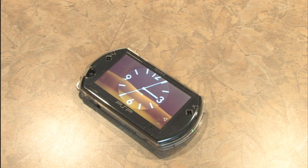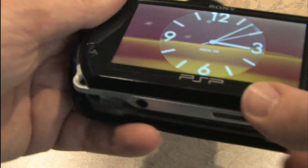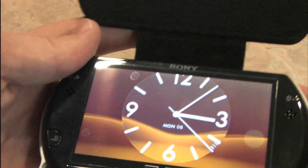And then this thing, which makes a nice crinkly plastic sound. It's a case that you snap the PSP into, so you play it while it's still in the case, held in by plastic. You can fold it up over — it's cushioned, most likely fake leather, or at least extremely cheap leather. Or pleather.